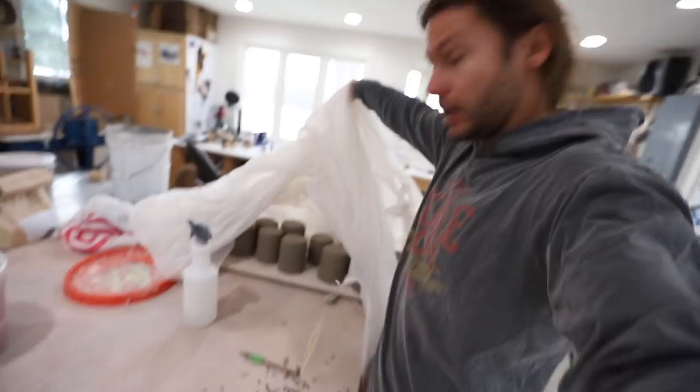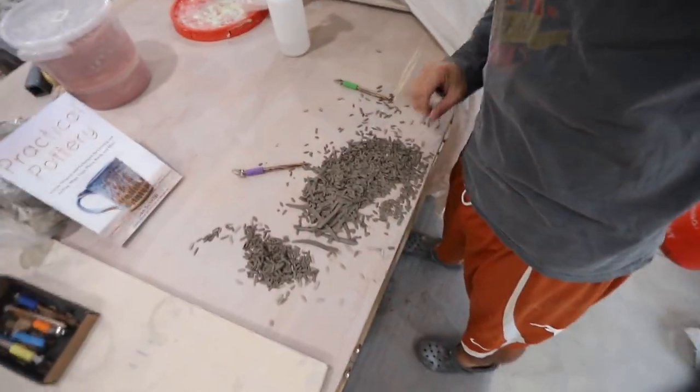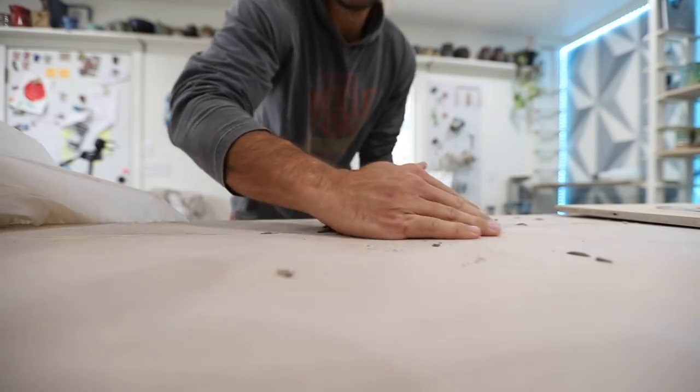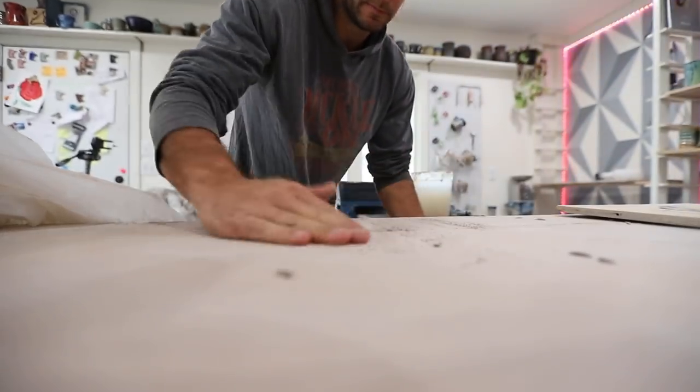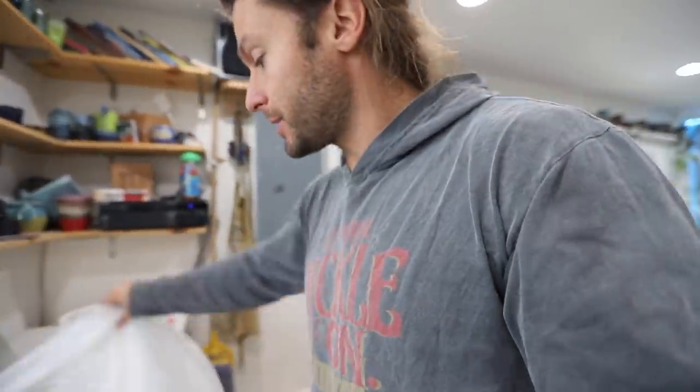Alright, we got all of our mugs carved. There's our pile of carvings. Now we've got to put handles on, which I use my extruder to make. I have some videos about that, but I had some extra clay left so I already extruded all the handles — they are ready to go. So now we're going to put handles on and then we just got to let them dry.